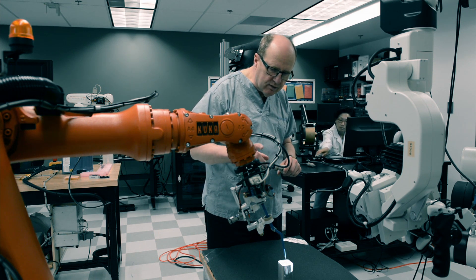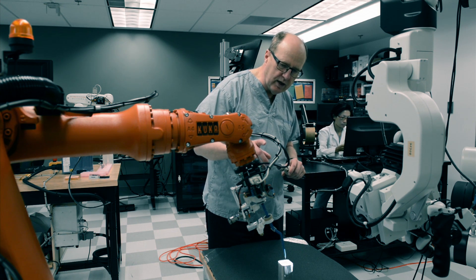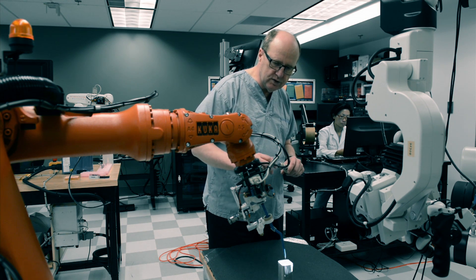The importance of this, though, is that it links to the force sensor, so that surgeons can feel the forces of tool-tissue interaction.